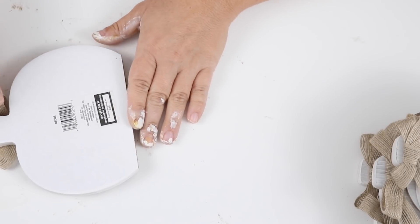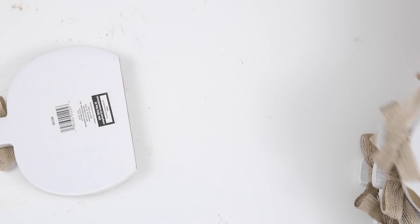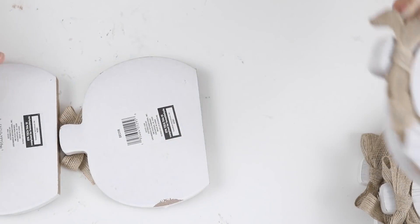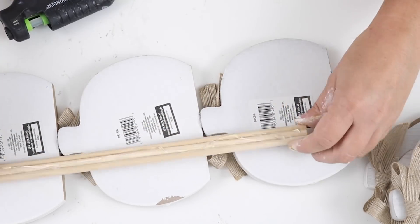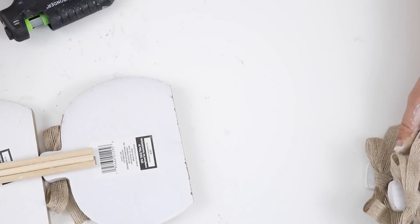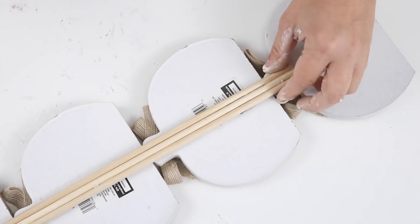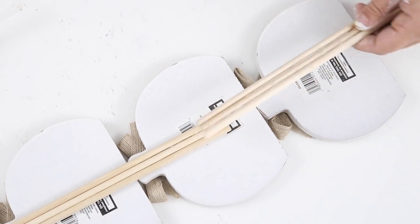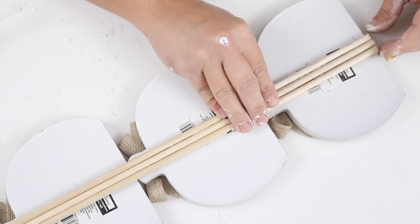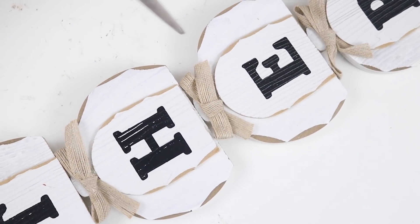I'm going to make a sign out of these wooden pumpkins, so I'm laying them face down and stacking them on top of each other spelling out the word 'gather' vertically. I'm hot gluing the stems of the pumpkins to the bottoms of the other pumpkins, and then for extra support I'm using those sets of three wooden dowels on the backs of the pumpkins and hot gluing them down so everything is extra stable. The last set of wooden dowels I cut in half to be even with the bottom pumpkin — and that was it for this cute little standing fall sign!